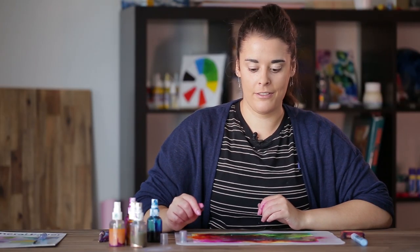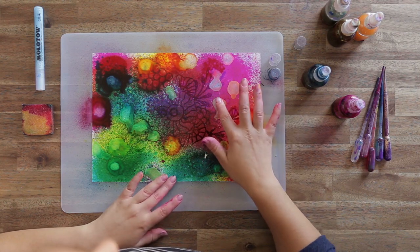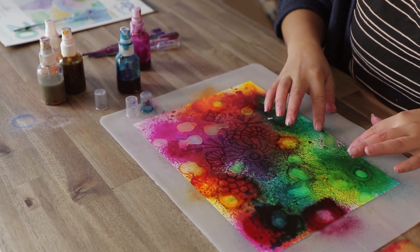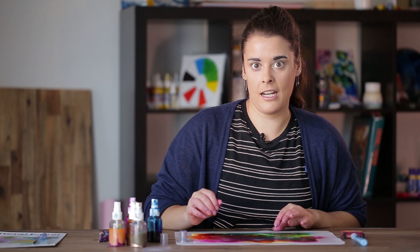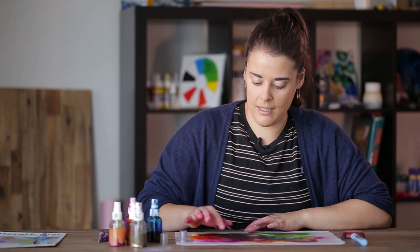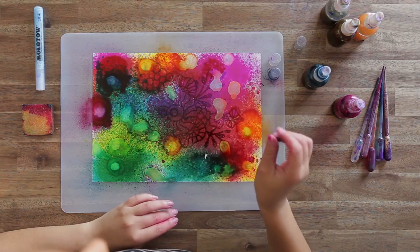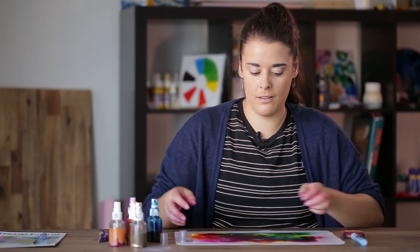Now that we've left our image to dry for a few minutes — if you're impatient like me you can just tap the area where you're still waiting for it to dry. Some parts are still a little bit tacky because alcohol inks like the pearl pigments, bronze, or gold take a little bit longer to dry due to the extender and pigments in them. Give them a quick tap to make sure they are dry enough to rub off the masking fluid.